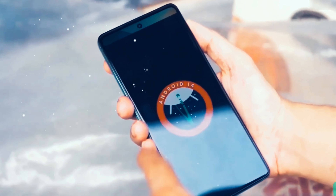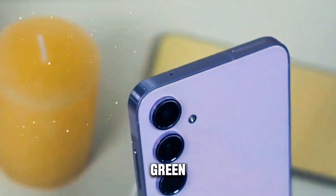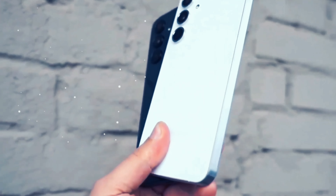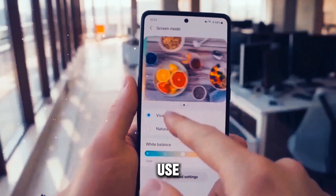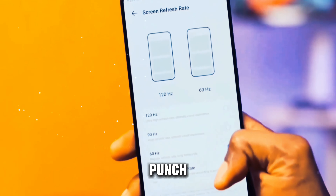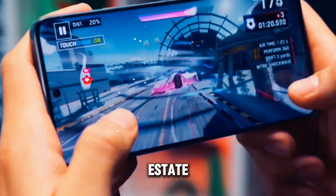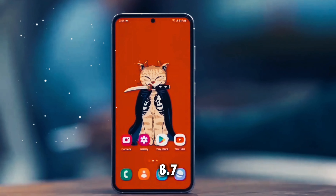Moving on to the design and build quality, the Galaxy M55 impresses with its sleek and modern aesthetic. Available in two stunning colors — dark blue and light green — the device features a premium glass-like finish that exudes elegance. The plastic construction offers durability, making it a practical choice for everyday use. The device also incorporates a centrally-positioned hole-punch camera, minimizing distractions and maximizing screen real estate.